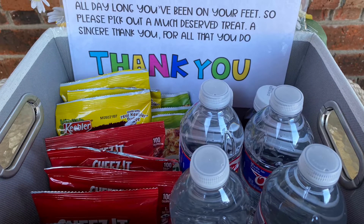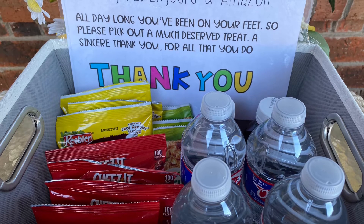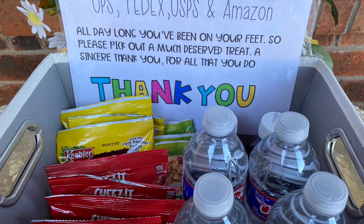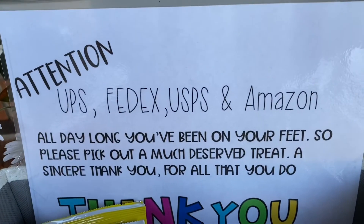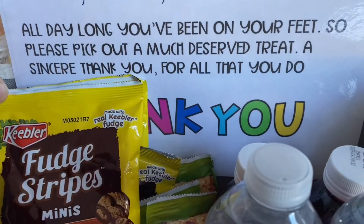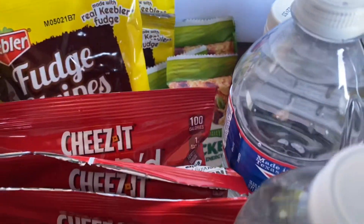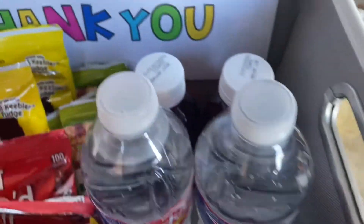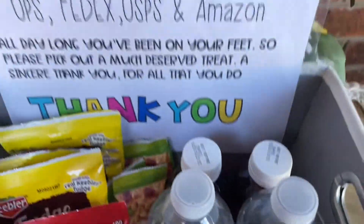I saw this nice idea to do goodie bags for postal workers and delivery drivers. The most recent one I saw was on Hope's channel — My Life Full of Hope — and she actually has a Christmas-themed printable you can get. I'll link her channel down below if you'd be interested in doing a little goodie bag for our delivery drivers. So I went ahead and put in some fudge stripes, Cheez-Its, and some granola bars, some Cran Grape Ocean Spray, and several bottles of water. So this is just a little thank you.